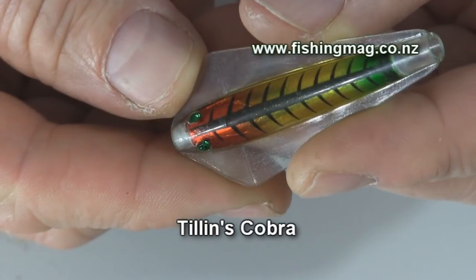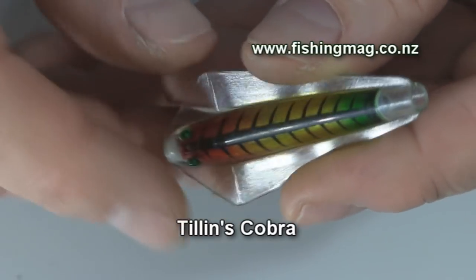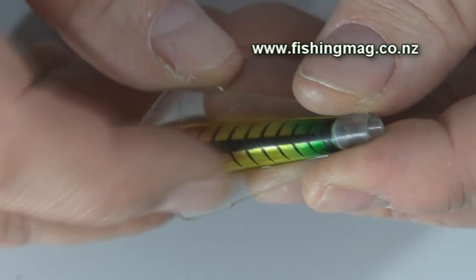First up is the Tillens Cobra, and you can tell it's a cobra spelt with a C because it has eyes and a simple cut-off tail.